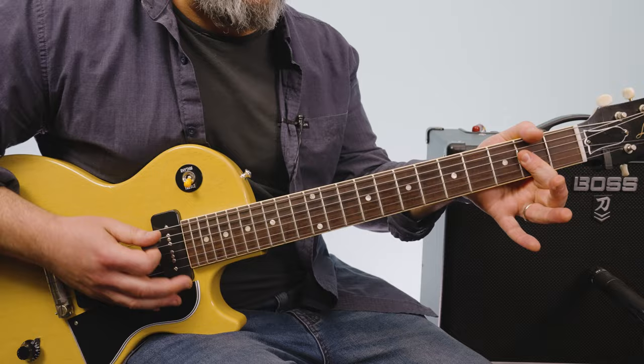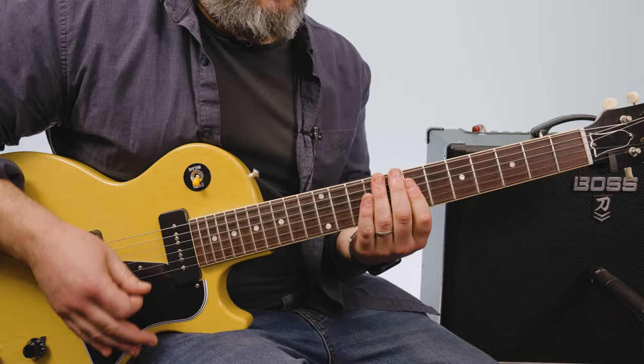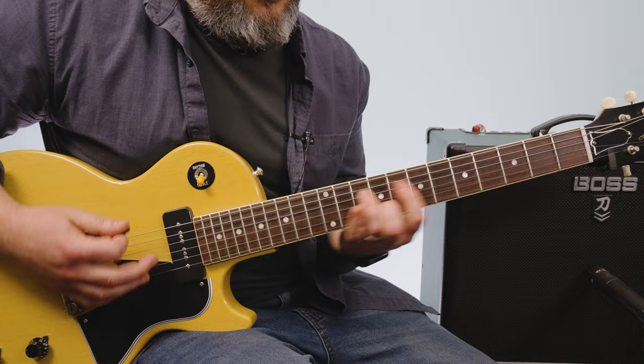When I hit that A, I'm getting that open A in there with it. And there's the percussiveness — you have to mute with your left hand.